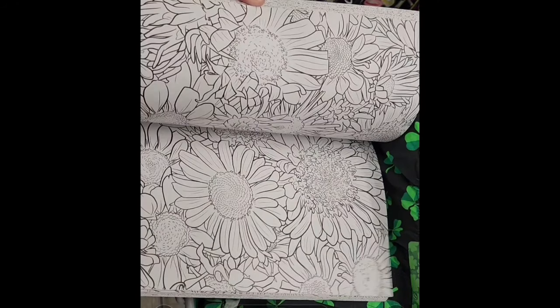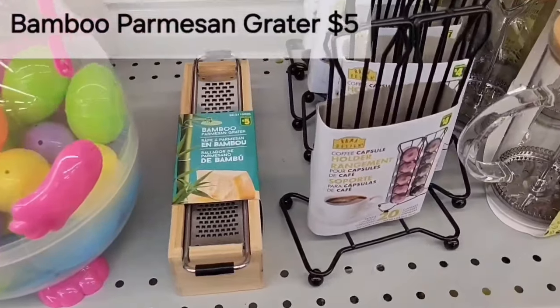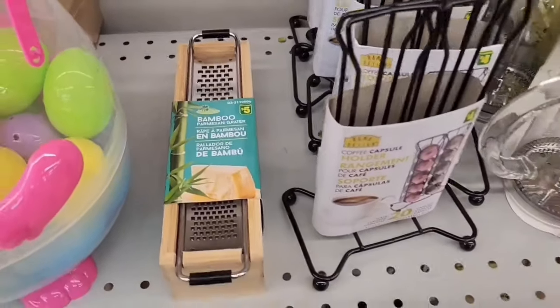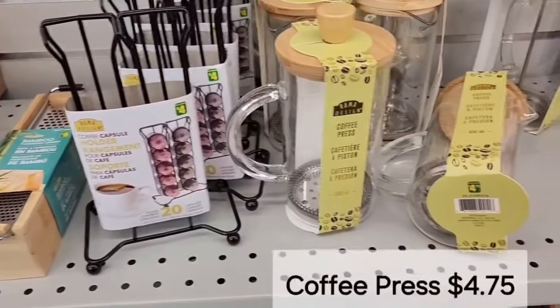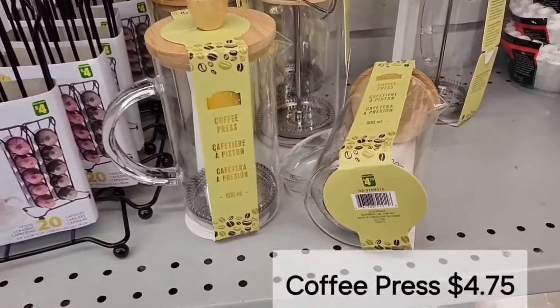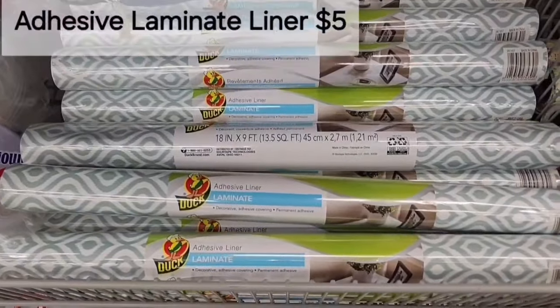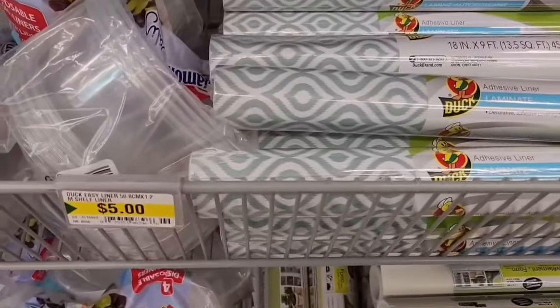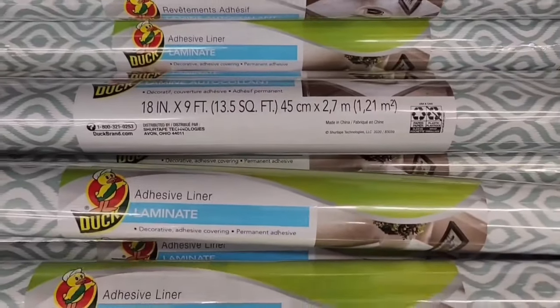You have the girls and some famous decor. A bamboo parmesan grater for $5.00, next door a coffee capsule holder for $4.00, and then a coffee press for $4.75. I like this pattern — this is an adhesive laminate liner for $5.00. Very nice pattern, looks like they just have the one.